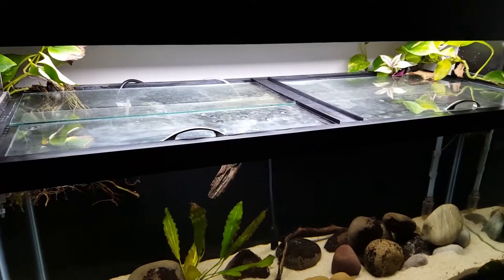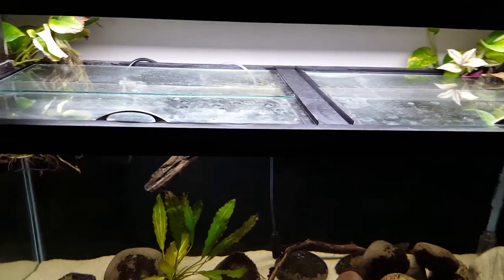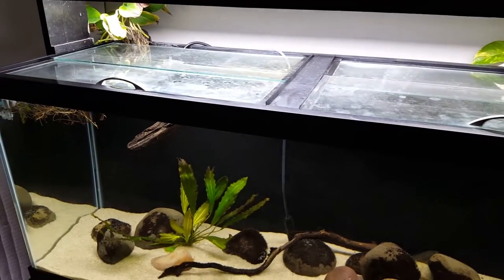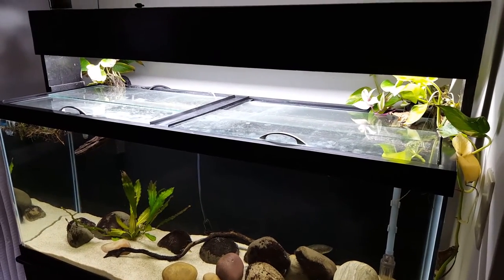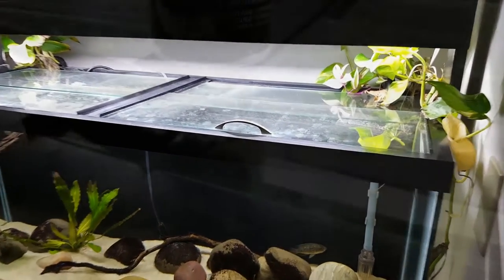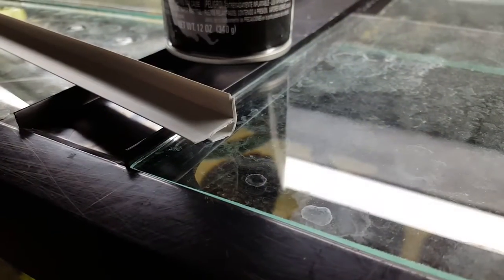Have the glass shop treat the edges or run fine grit sandpaper over the edges to prevent cutting yourself. Next, cut two pieces of plastic corner molding to run the length of the opening. This is now the time to add any accessories. Handles can be applied to the sliding glass pane using super glue. Additionally, you can use some leftover plastic corner molding to double as a handle.